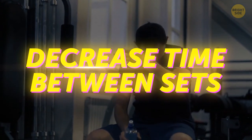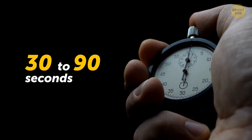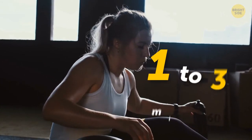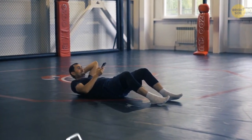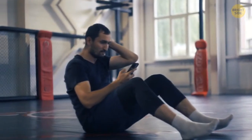Decrease time between sets. You do need to rest, but while doing a set, take no more than 30 to 90 seconds of rest between exercises depending on your level. Make longer breaks between two sets — but not too long, 1 to 3 minutes at most. Keep your focus on the workout. Don't scroll through social media feeds, answer calls, text your friends, watch TV, or generally do anything that may distract you.